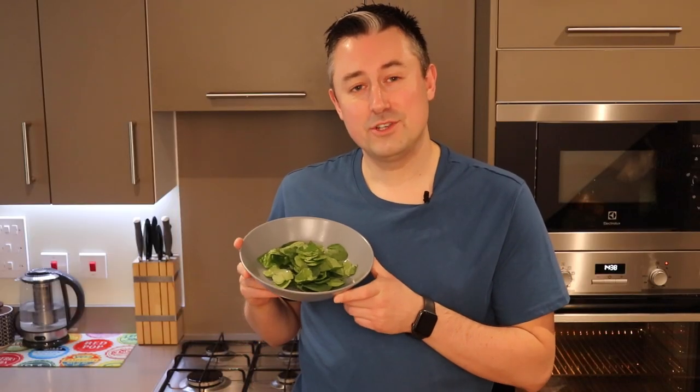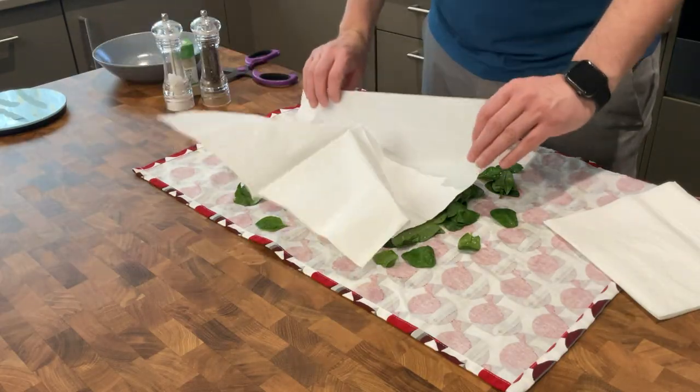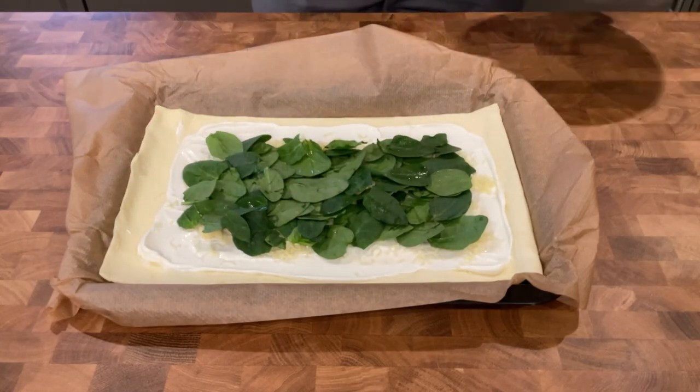Next you're going to need 40 grams of baby spinach leaves. I've washed it and removed the stalks, and what you need to do is try and get them as dry as possible, because any excess moisture on the leaves is going to make your pastry really wet and we do not want wet pastry. On top of both the cheeses we're going to now lay the spinach leaves.